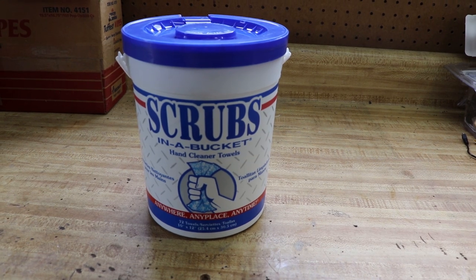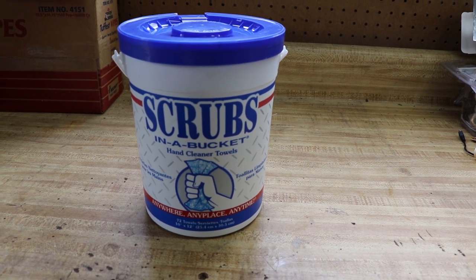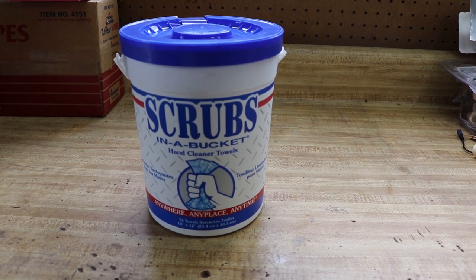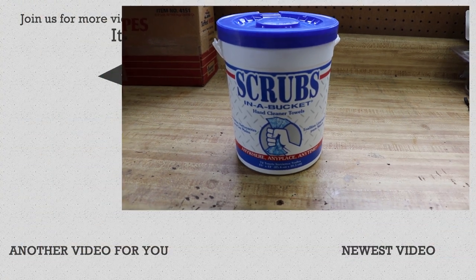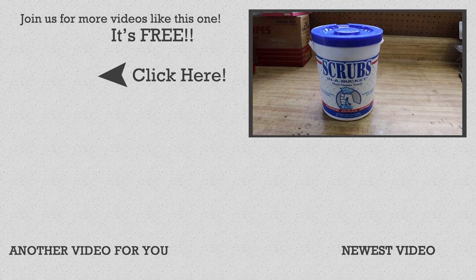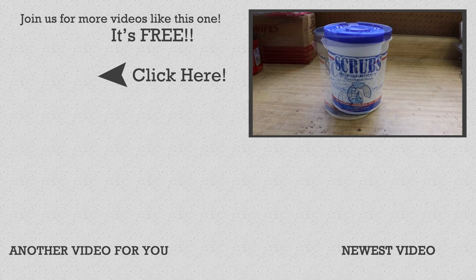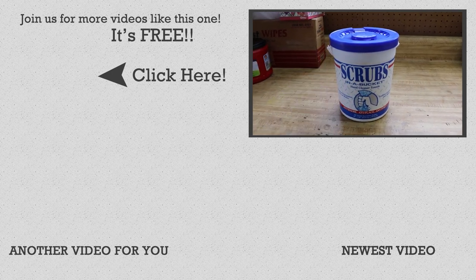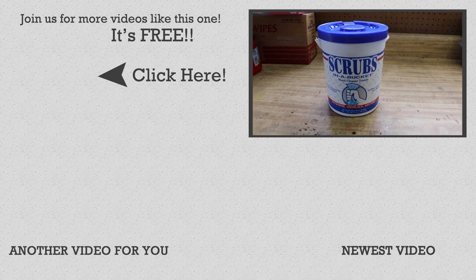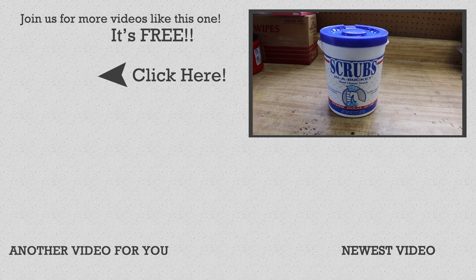So there you go guys — scrubs in a bucket. I'll provide links in the description so you can check it out for yourself. Definitely make sure to read the reviews, and I highly suggest that you give it a try. If you purchase it, you could always return it if you're not happy, but I think you'll be satisfied with the results. It is definitely a must-have that you will find in all of the All Frame Racing shops. Hopefully you guys liked the video — if you did, make sure to give us a nice thumbs up, and consider subscribing if you have not already done so. As always, we hope that you guys have a great day, and until the next video, we'll talk to you later guys.